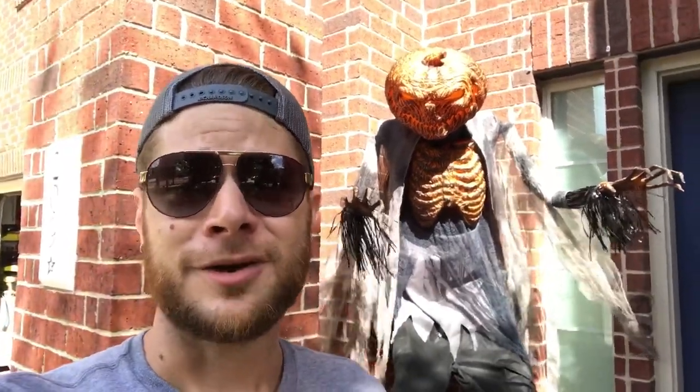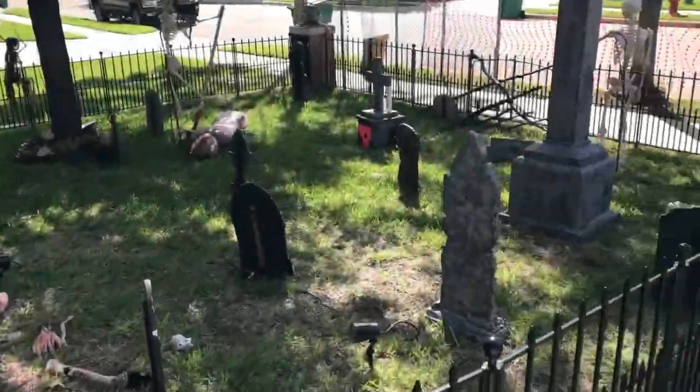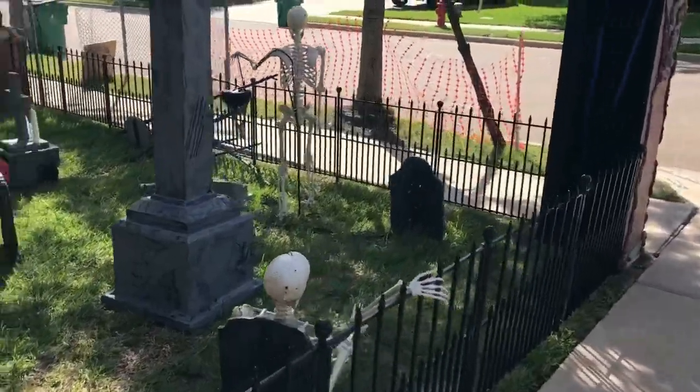A couple of people asked where I went — I just want to let you know I'm still alive and still here, still doing creepy stuff. Just working on our yard and haven't pulled out the camera this year, but decided to go ahead and do it today. So I wanted to kind of show you guys what I have going on here at the house.